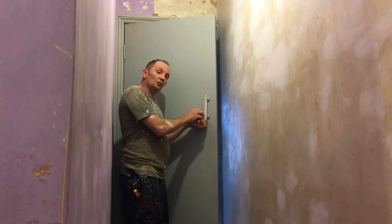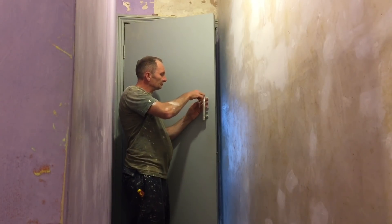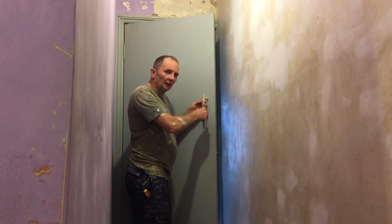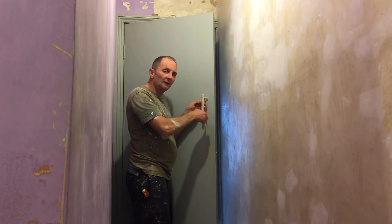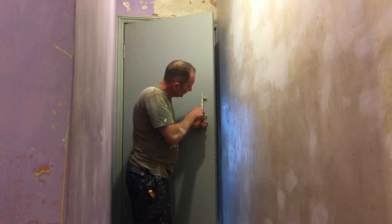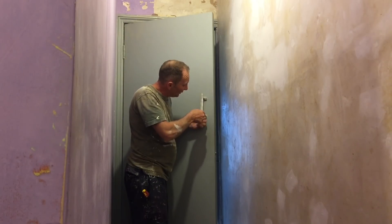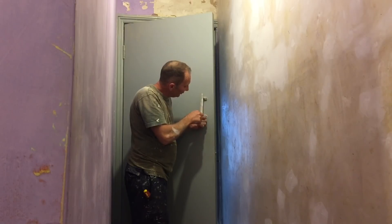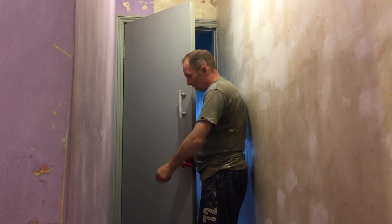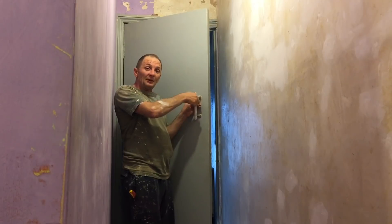I'm just going to take this handle off but I'm not going to throw it away because it might be worth something - you never know. These are flat-headed screws. According to somebody I was speaking to not so long ago, there should be a proper solid wood door behind this, because apparently in the 1950s they used to put hardboard over for some reason - maybe it was easier to paint, or like a fashion thing like artexing.